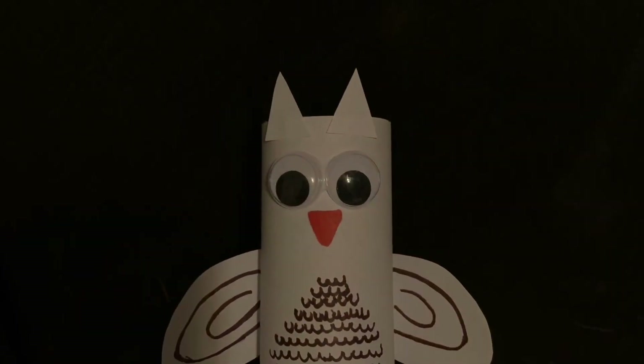Thank you guys so much for doing this craft with me today. I hope you had a fun time and your owl turned out just the way you wanted. I'm really liking my little snowy owl. Thanks again for tuning in and I will see you next time. Take care, bye!